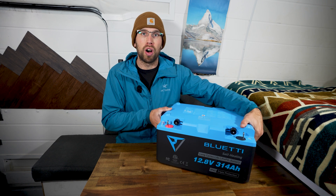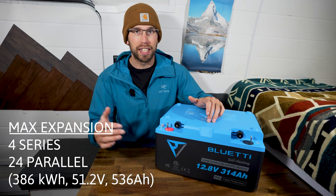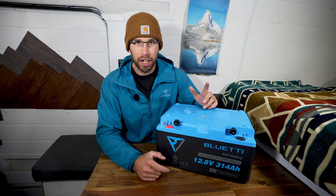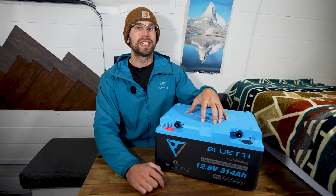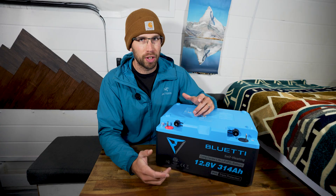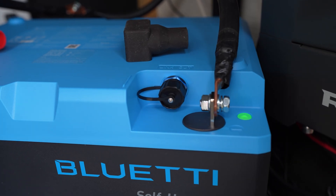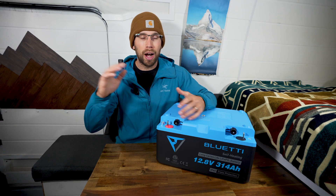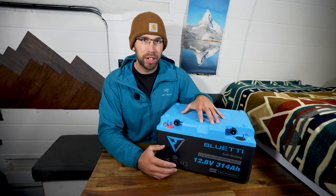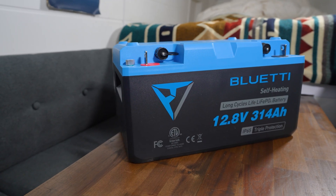It has some really nice handles on either side. You can also connect this battery in series or in parallel, which is nice just in case you have a 48 volt or 24 volt system. Bluetti is backing this battery with a five-year warranty and it is good for 6,000 cycles at 70% DoD, which is a little different from other lithium iron phosphate batteries. A lot of manufacturers go with 80% DoD, so to get the max out of this battery you'll want to stay between 30% and 70% to maximize its life.